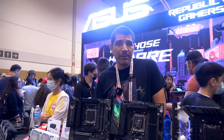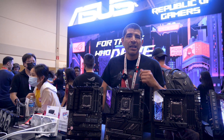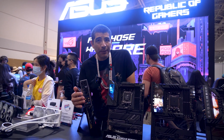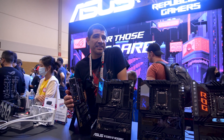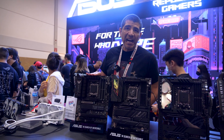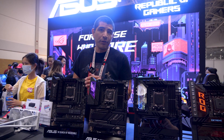Last but not least, we've got the TUF Gaming series — one of my favorites. It's a really popular board for hitting that sweet spot in terms of price-to-performance: stable, reliable, and with a great set of specifications. Looking at the back, you still get 10 ports with 20 Gbps and 10 Gbps speeds, along with Wi-Fi 6E, 2.5 Gig LAN, and the latest generation Bluetooth.